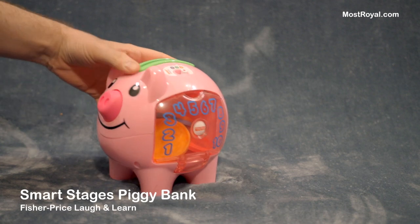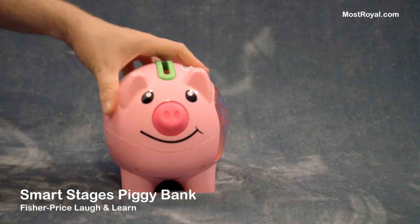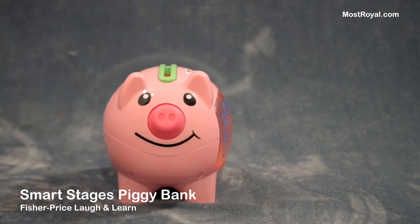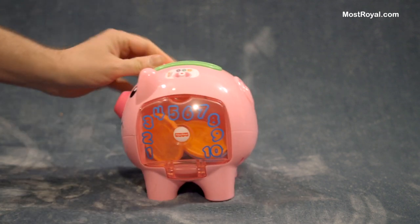Hi everyone, this is a quick video review demonstration of this Fisher-Price Laugh & Learn Piggy Bank. Let me open this up here.